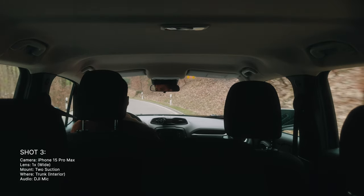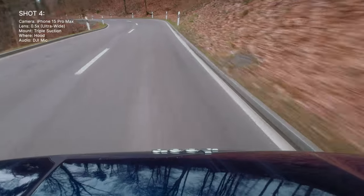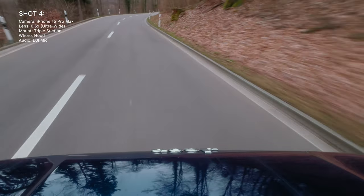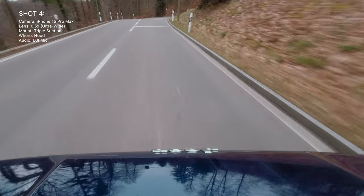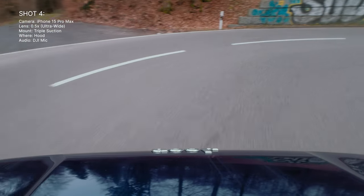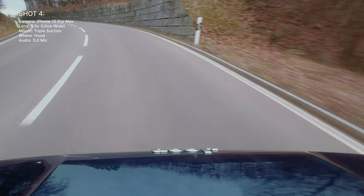You might even see me through the mirror, which makes it look even more interesting. I'm probably very dark because I've exposed for the outside, but I think it looks really nice. This is also a pretty cool shot — it adds a lot of dynamic. And you don't only want to capture shots of yourself, but also of the view and the road. As many shots as you can get will add a lot of dynamic to your videos.